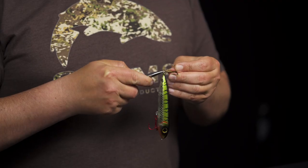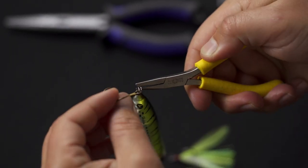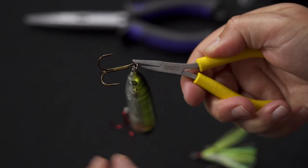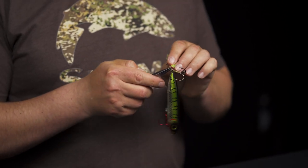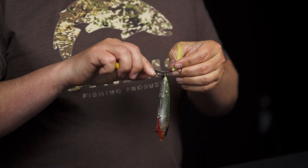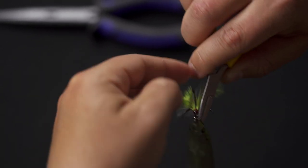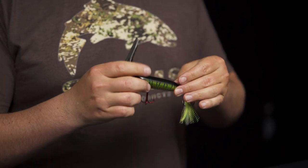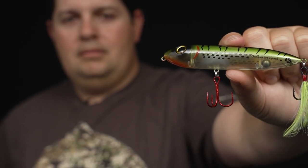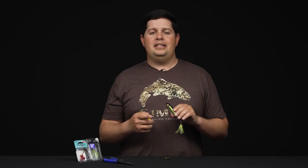When you go to change the old treble hook, you can feed it about a quarter of the way into that split ring and leave it on there. Then put the new treble hook onto the split ring at the same time. What that's going to do is when you spin that split ring around, the old hook falls off and the new one goes on at the exact same time. So you're not having to spin one off and then put another one on — it's just a little bit quicker, especially when you're doing a lot of hooks or if you're in a tournament trying to save yourself a little bit of time.